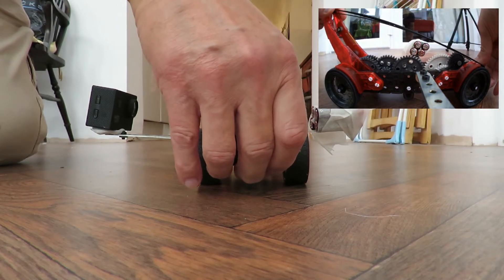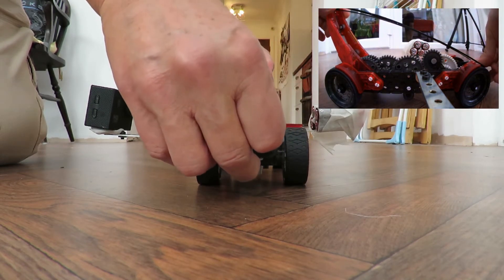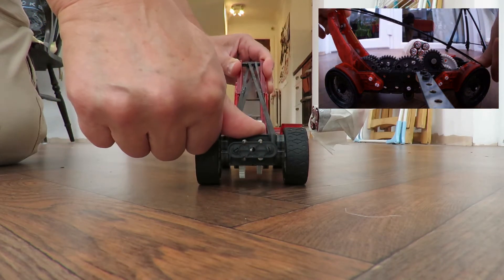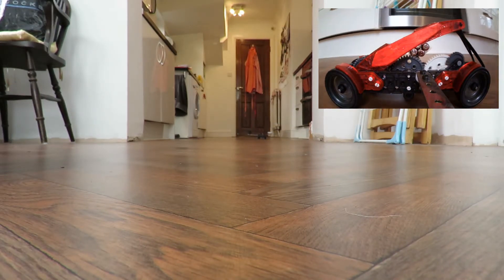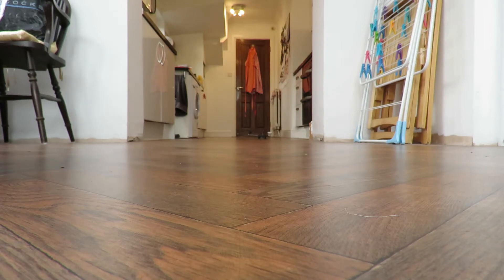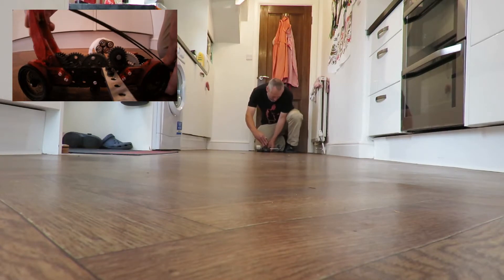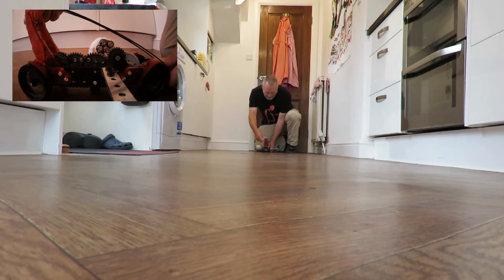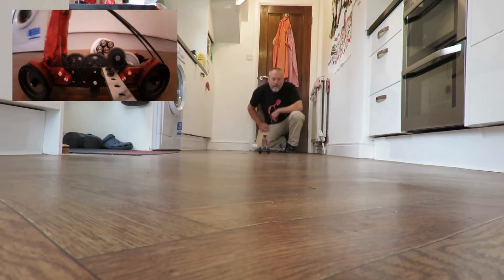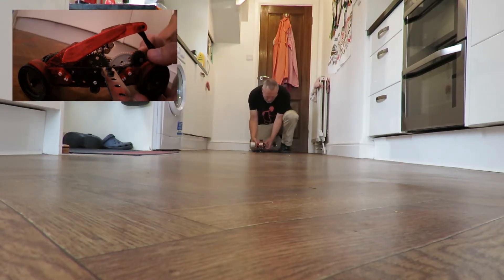That's as far as I can set it. It's to do with some sort of release mechanism. We're doing about five meters if we're lucky, and again.